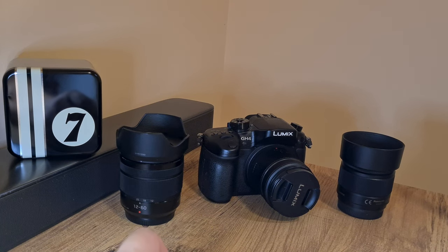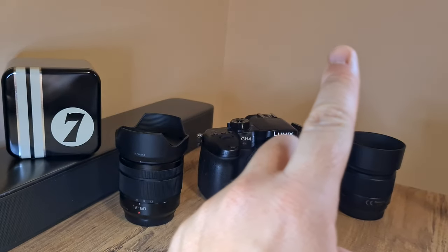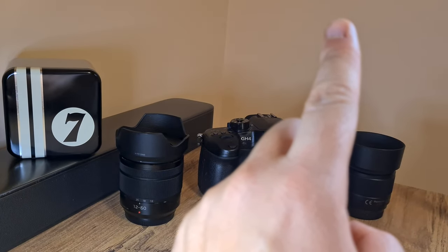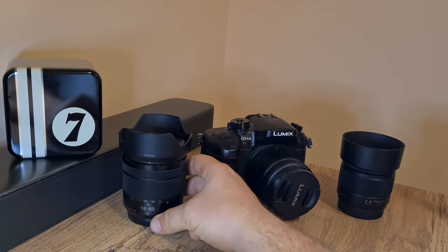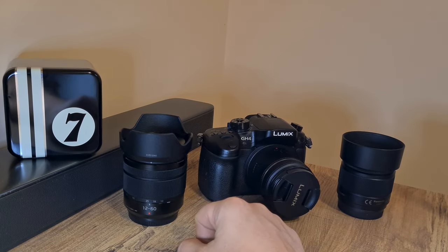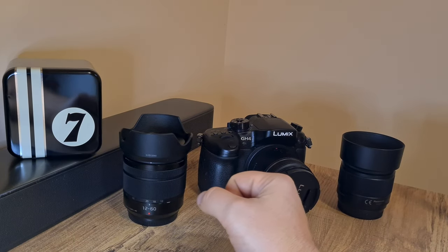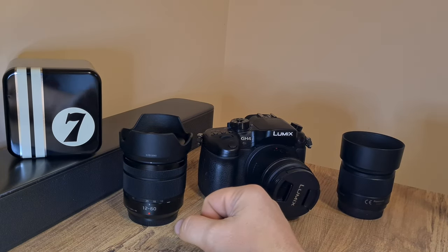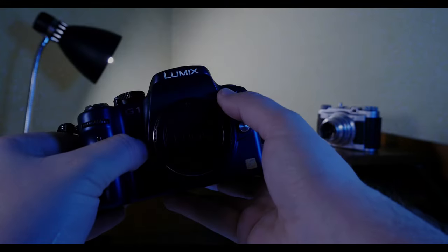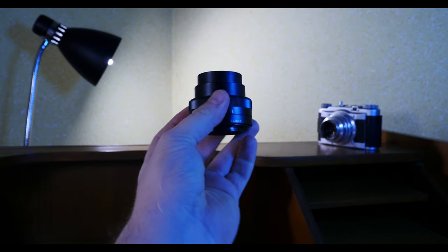Even though I paid an arm and a leg for this GH4 here — I bought it brand new a couple of years ago — I have made a review explaining the reasoning behind that purchase. I also got this Lumix 12 to 60 millimeter lens for the GH4, of which I did a review. I also got some good deals, like this Lumix G1, and also the 12 to 32 millimeter pancake lens.